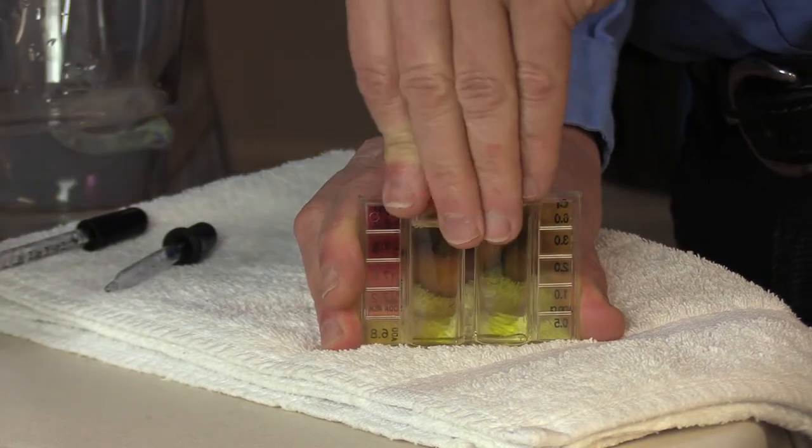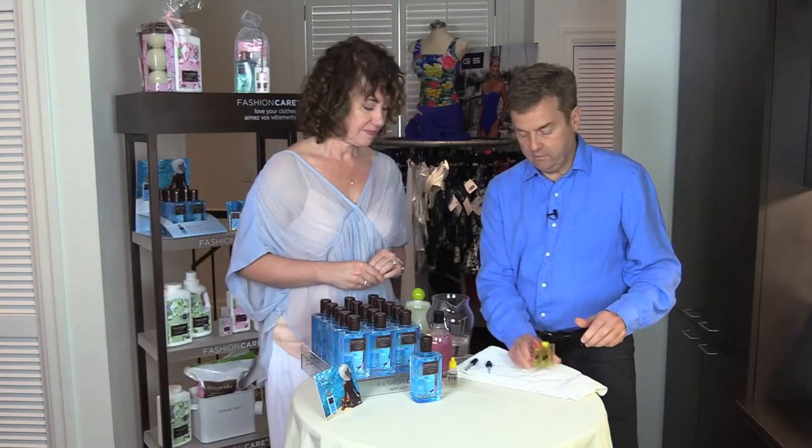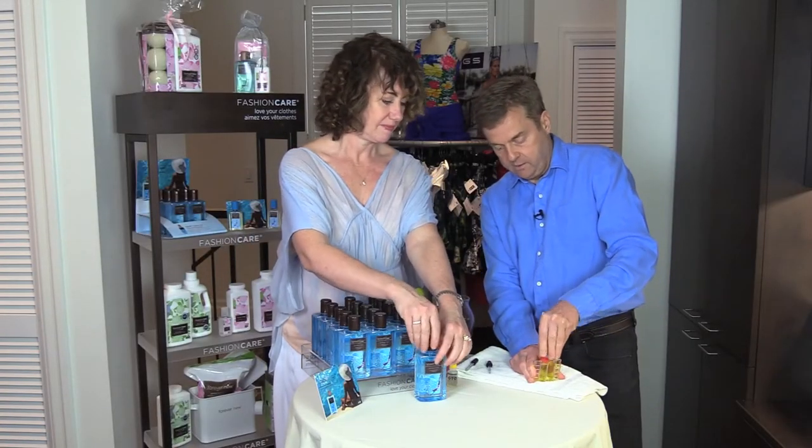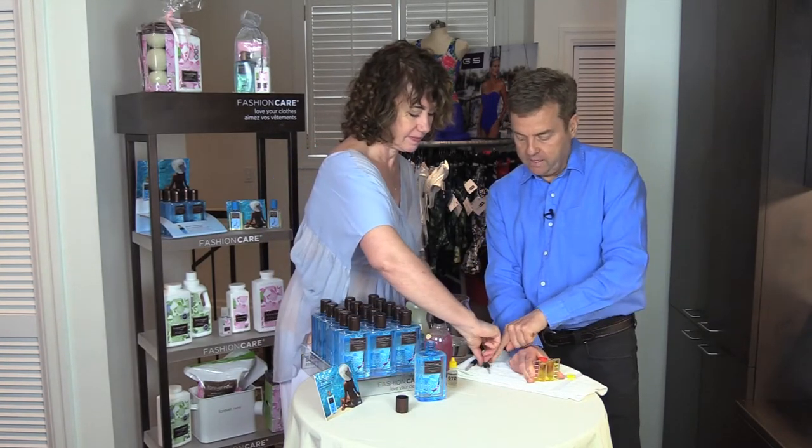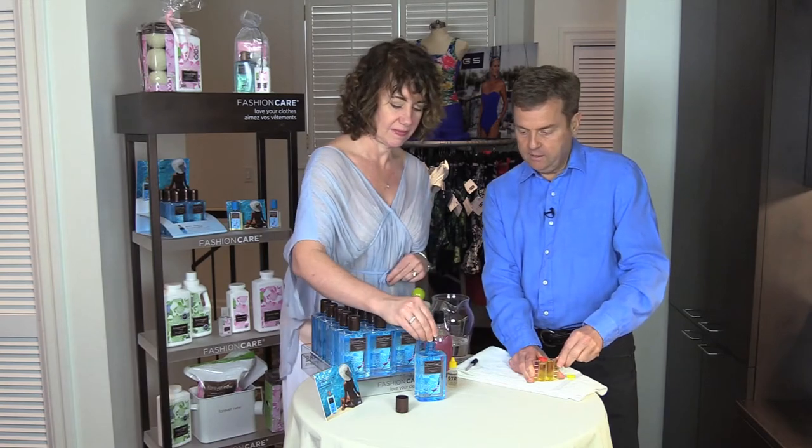We'll give it a quick little shake, and then we'll add some Splash. Julia, if you want to put three drops of Splash using that stopper there. Perfect.